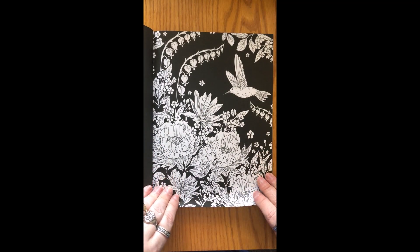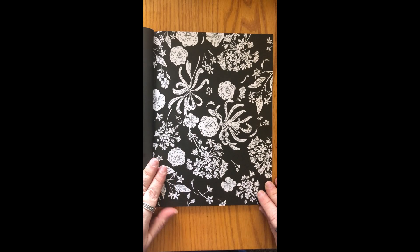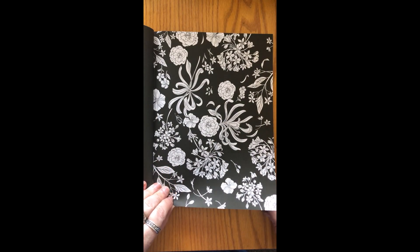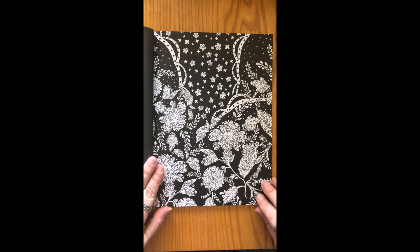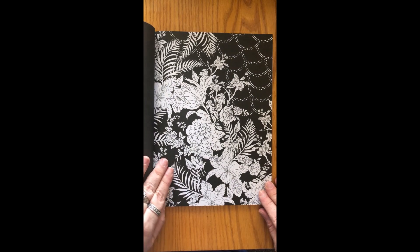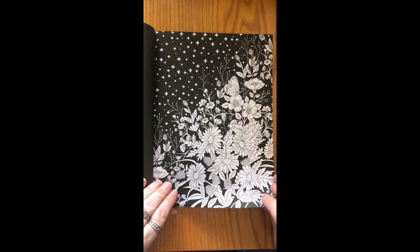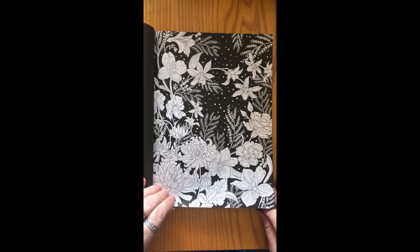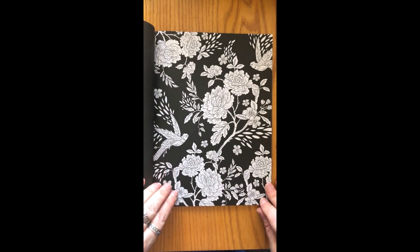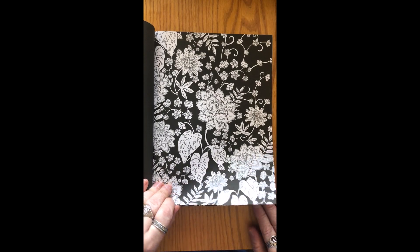Then we get into the images. They are all flowers, insects, different plants — I'm not sure if there are other animals in this book. There's no shading really; there's detail but not a lot of shading. So you can practice your shading and blending using different colors together or different shades of a color, or you can just color one solid color. These images are really pretty, so they look good however you would like to color them.